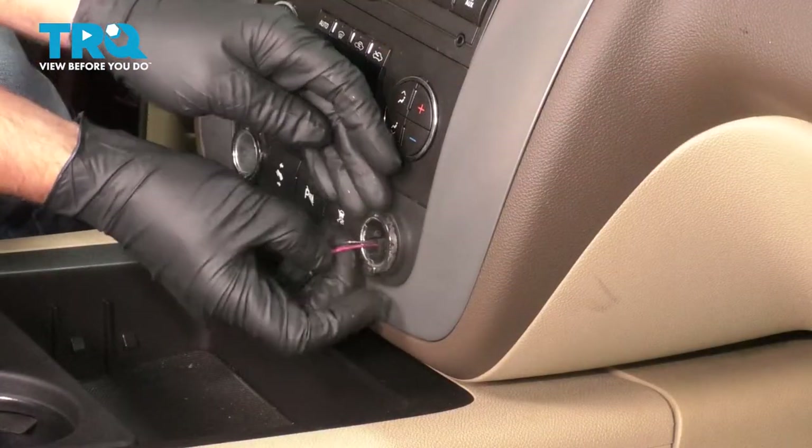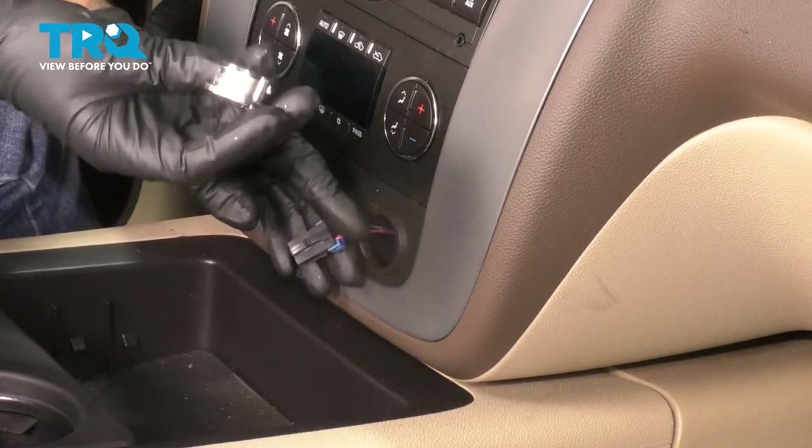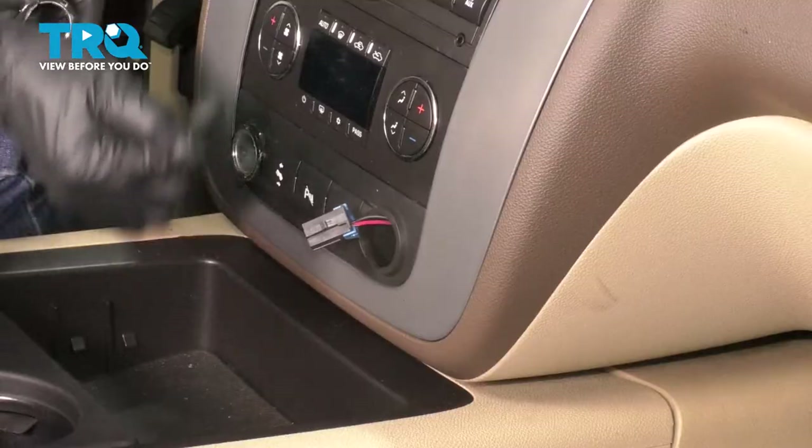Now, we can disconnect the connector — push down on the tab and it slides right off. Then, holding onto the wire, you can grab the bezel and slide it over the wire, the old one. You might need a trim tool to pull that off.